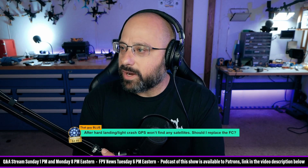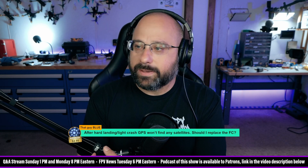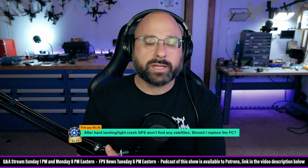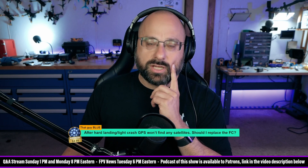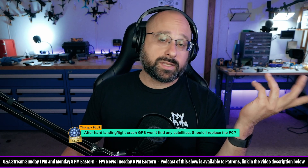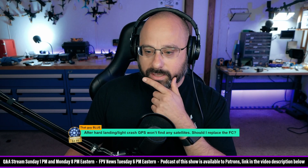That Guy Blue, thank you for a five dollar super chat: 'After a hard landing and a light crash, GPS won't find any satellites — should I replace the flight controller?' That's a tough one. Check the wiring first, is the GPS lit up? My first guess wouldn't be the flight controller — I'd replace the GPS first, frankly, if only because the GPS is going to be 20 bucks to replace, whereas the flight controller is going to be 70 bucks and a lot of wiring work.